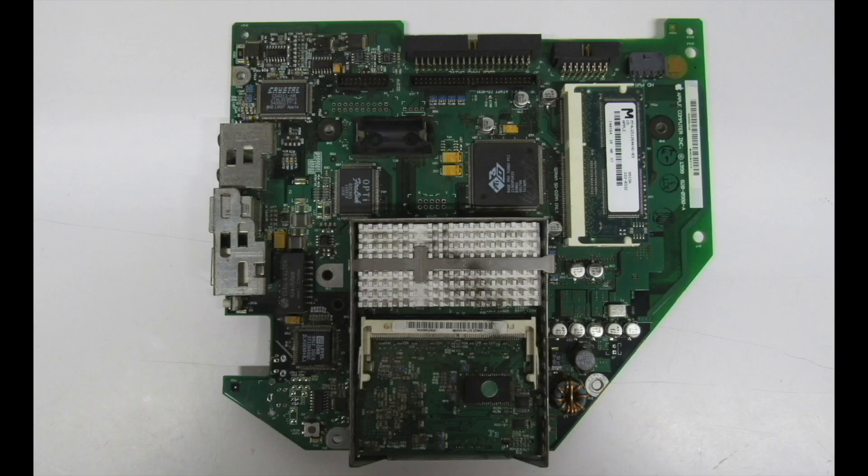Here's an iMac G3 333 MHz Rev-D board that I haven't repaired yet, but there's something neat I'd like to point out. The Rev-A through Rev-D boards were the only iMac logic boards that could do this. Apple originally intended to have a floppy drive installed, and if you look right here, you can see the area where they have the contact points where you can solder on a 20-pin header.